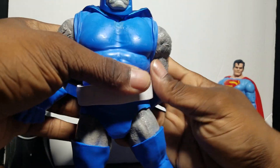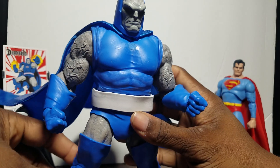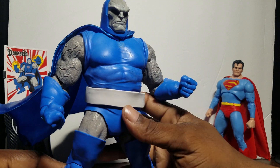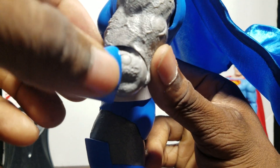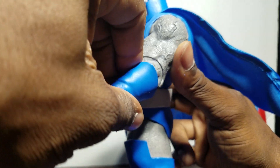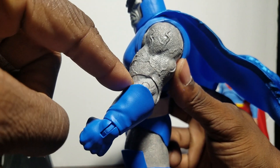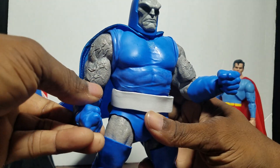As far as his arms, a lot of people have a problem because they say the arms pop out easier than they should. But if you've handled McFarlane figures before, you know the joints aren't going to break — you can easily pop them back in. I had the same issue with Doomsday. What I noticed is that the elbow is the tightest joint, so when you try to bend the arm the shoulder pops out because that elbow joint is so tight.